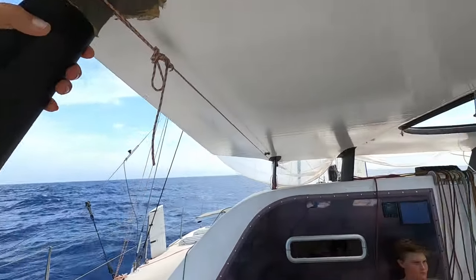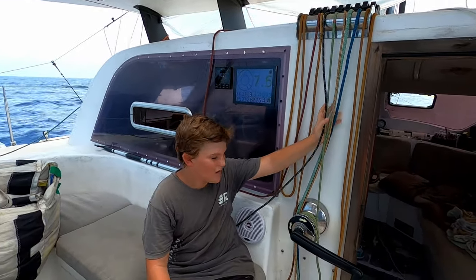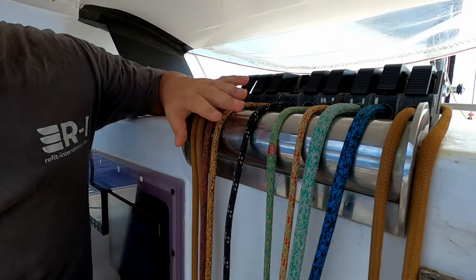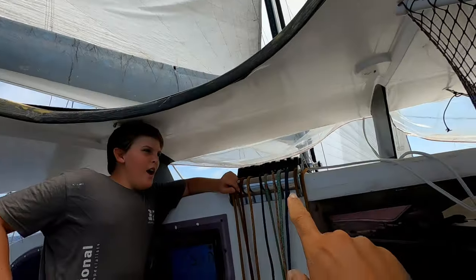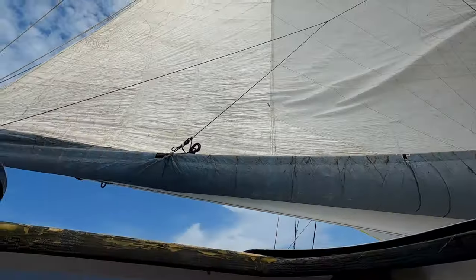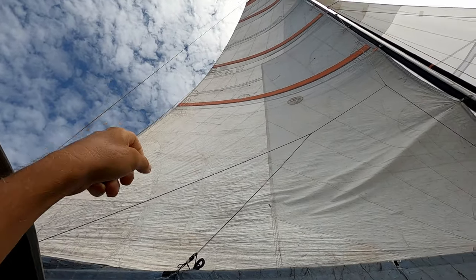Let's put a reef in and go through the process. First step - Harry, you've got to ease the cunningham off. Why? So you can pull it up off the lock - we're going to unclutch it. Something to note is that if I had the mainsheet on, we would not actually be able to lift the halyard to get it off the lock. It's important that there's no load in the leech of the mainsail - the leech is the back edge.